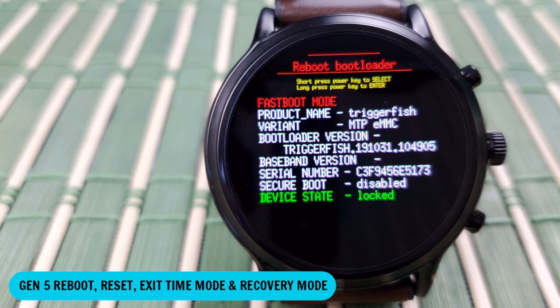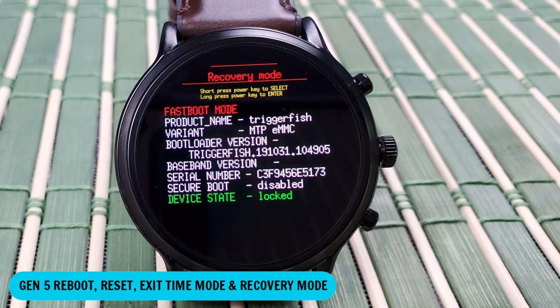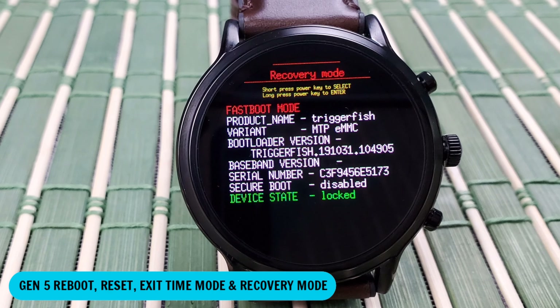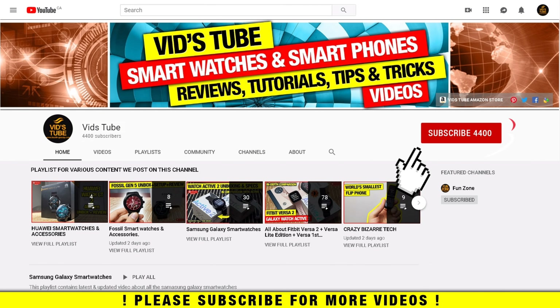Hello everyone, welcome to our channel. Today I'll show you all the possible ways to reboot and factory reset, how to exit the Time Only Mode, and at the end I'll show you the secret recovery mode for the Fossil Gen 5. So let's get started — if you're new to our channel, please consider subscribing.